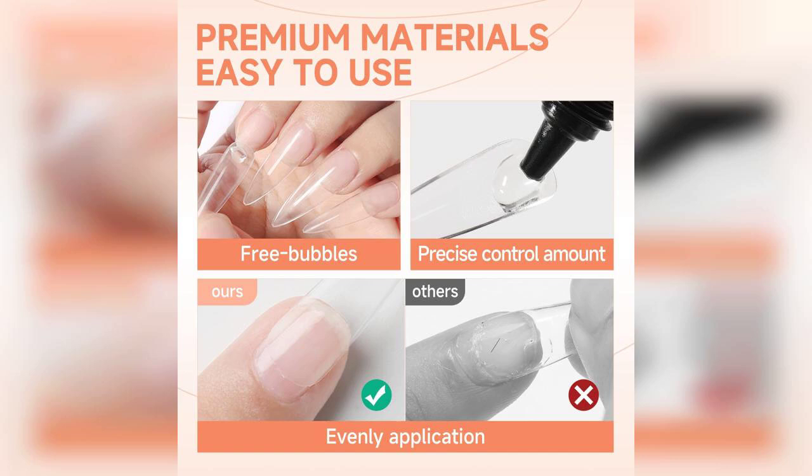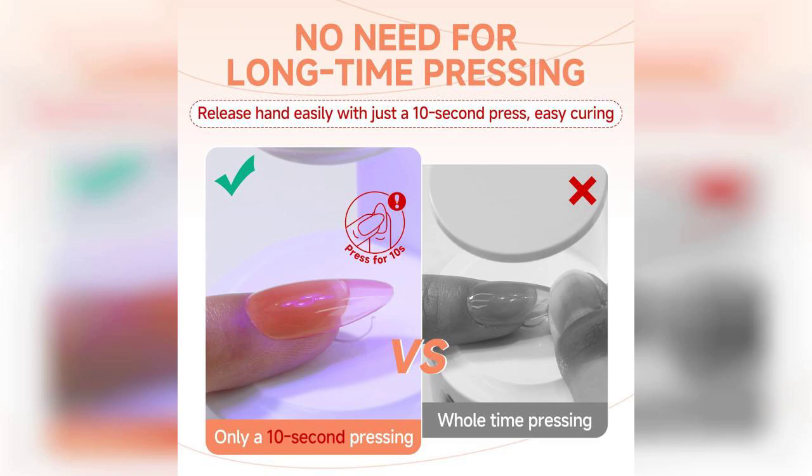Curing the gel under a lamp is essential, and I found that it cured quickly and evenly, providing a solid bond that lasted for weeks. I also loved that it was easy to soak off when I was ready for a change, making it a perfect option for those who frequently switch up their nail styles.